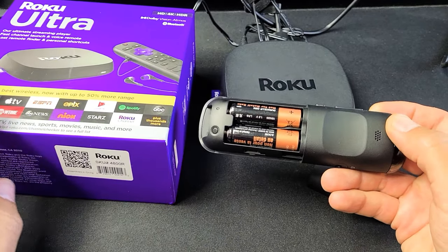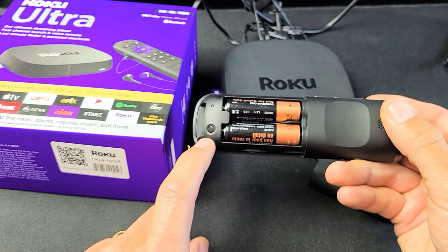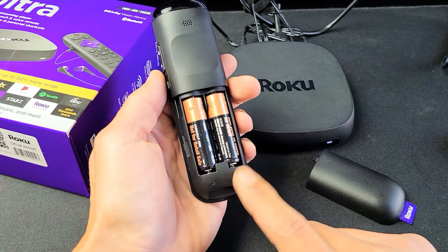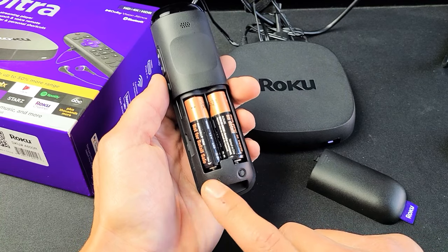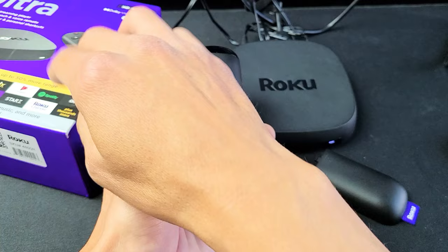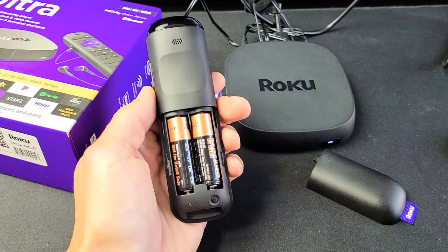I have a Roku Ultra enhanced remote here — the one with the pair button. I had an issue where I would press this for five seconds and the light would blink green, but it would never pair to my Roku Ultra through the TV. It would just continue to blink. So how did I fix this?